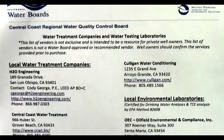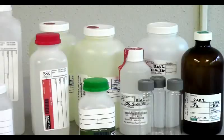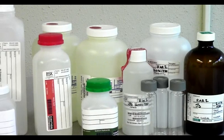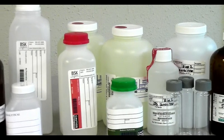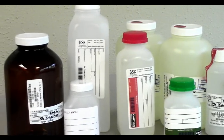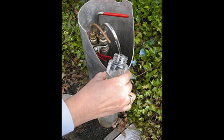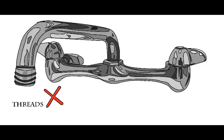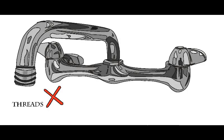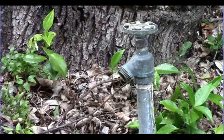Simply contact a local laboratory and they will provide you with the correct sample containers for your testing. The ideal collection location for well water is a non-threaded downturn spigot located at your well. However, most private well owners do not have such a location. It is acceptable to sample at faucets outside or inside, but it is very important to sample water before any treatment.